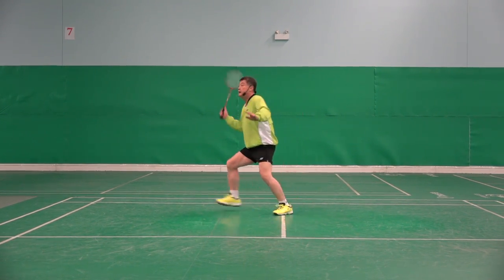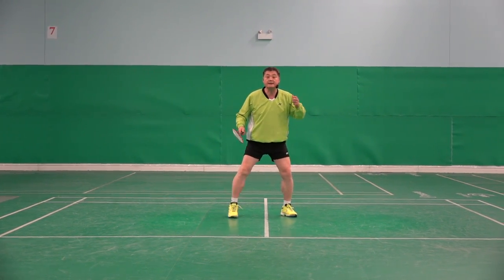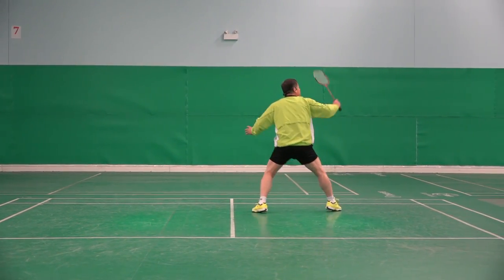Late: hit, recover, hit, recover, back. Even backhand the same — hit, recover, back.